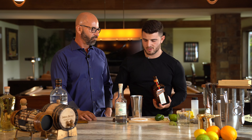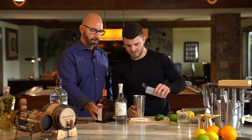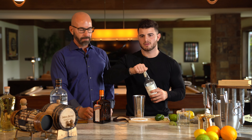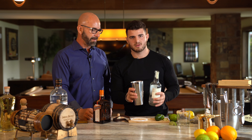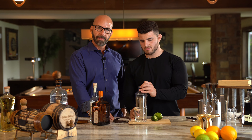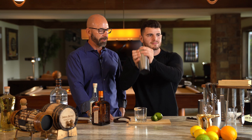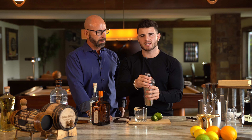Going to add a little Cointreau, which is an orange liqueur. A little simple syrup — he likes things sweet. And of course, a little Blanco tequila. That's enough. Adding a little ice. All right, shake this up. We're going to dirty pour this right into the glass.